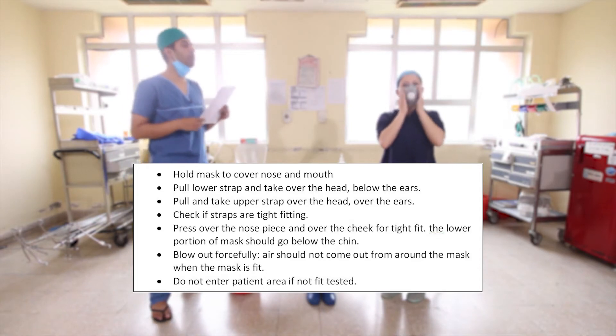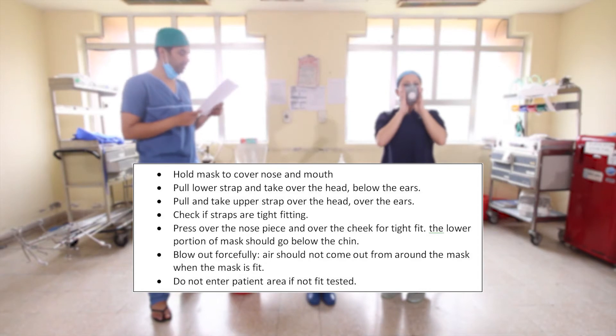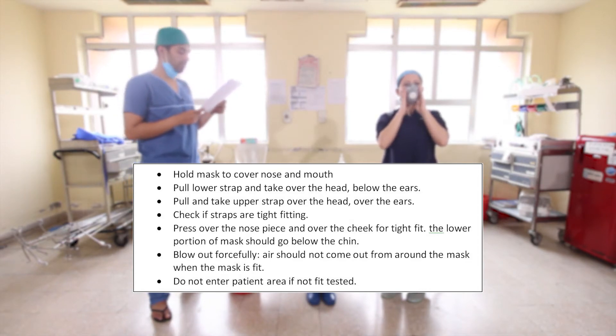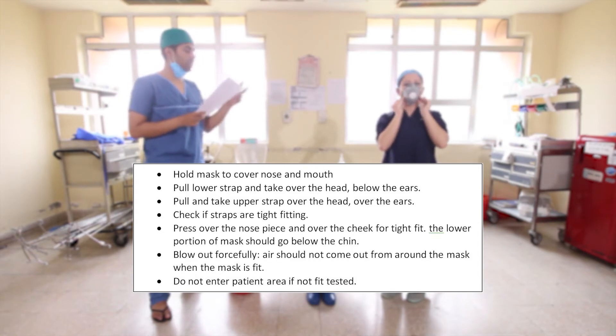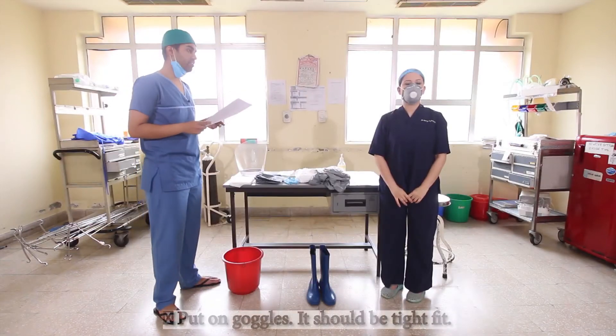The lower portion of the mask should go below the chin. Blow out air forcefully — air should not come out from the mask or its outer limits. Do not enter the patient area if it does not fit properly.